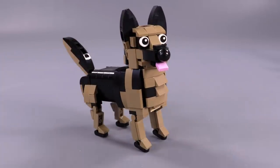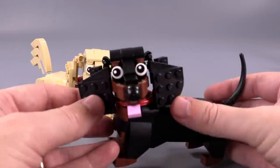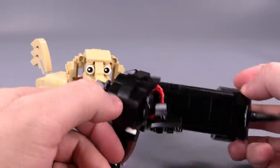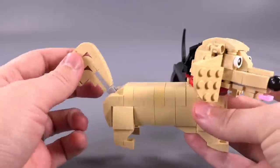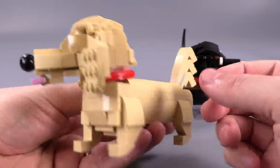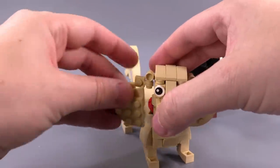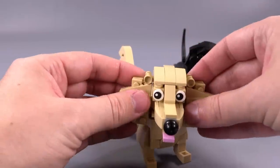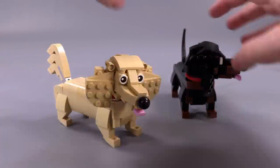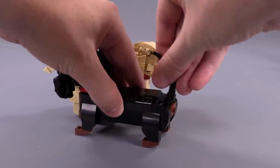We are jumping into the dachshunds — or the dachshunds, or the wiener dogs, as many know them. The tan one is a long-haired dachshund, and then you have the more well-known short-haired one in black and brown. These guys have some interesting connections for the ears — they can kind of tilt back, which is fun. Two different builds for the tails because they look a little bit different. You'll also notice I just knocked off an ear there — there are a couple of one-stud connections on some of these builds, nothing to write home about though. In terms of structural stability, these guys are pretty much rock-solid. You can twist the orientation of the smaller noodle piece used for the tail on the thinner dachshund.